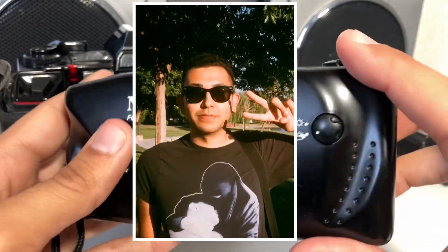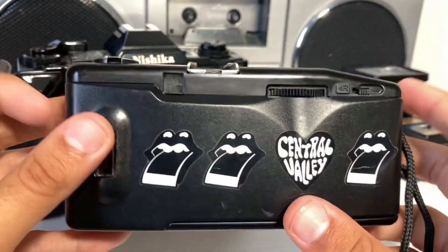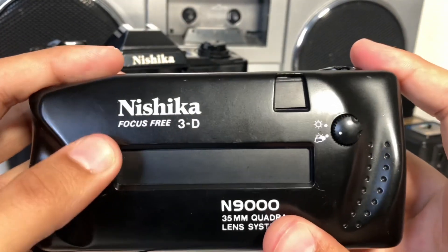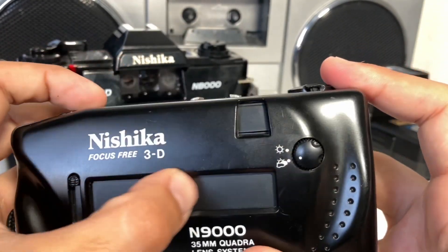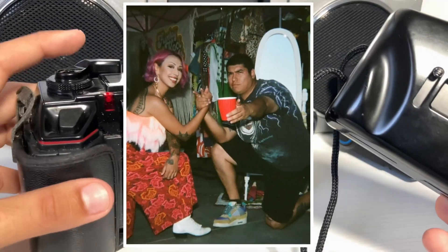As someone who shot both the Nishika N8000 and N9000, I can tell you there are some pretty big differences worth considering before purchasing either. First and obvious one: both have four lenses. There are other stereo cameras with two or even three lenses, but to get the really good wiggle effect, you need four lenses.